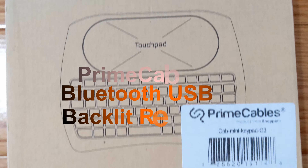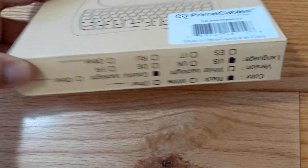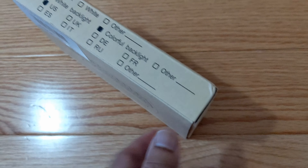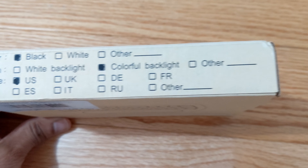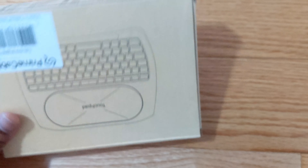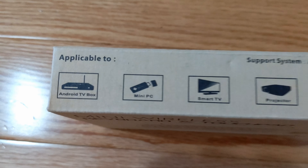Welcome back. Today I'll be talking about the Prime Cables Bluetooth Backlit USB Remote. This remote comes in dark gray color and it lights up in blue, and it is compatible with Android TV box, mini PC, smart TV, projector, HD PC, and all-in-one PC or TV.